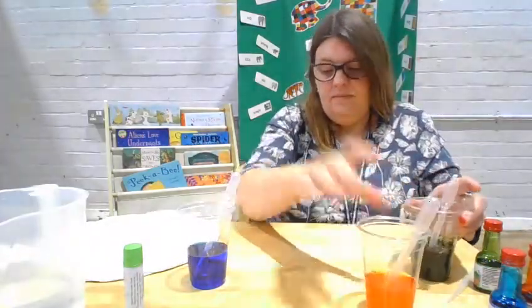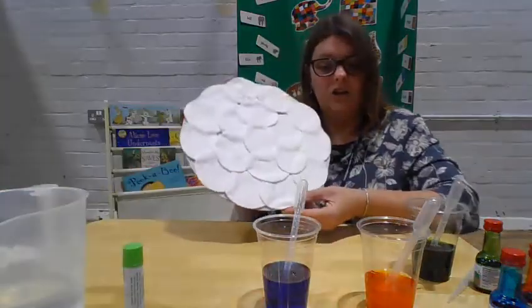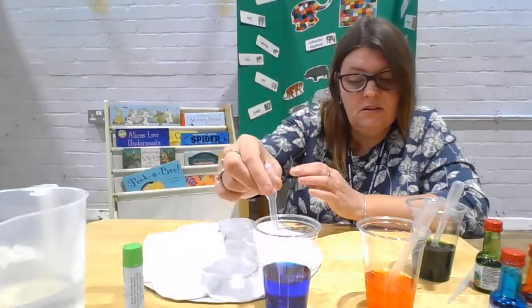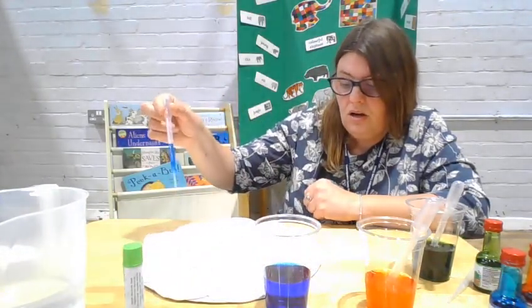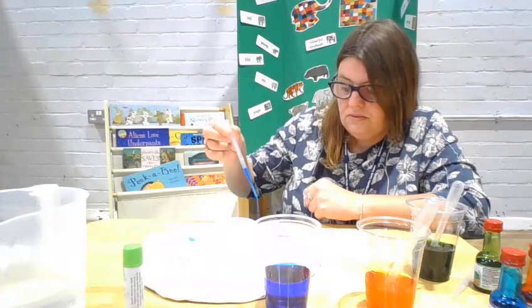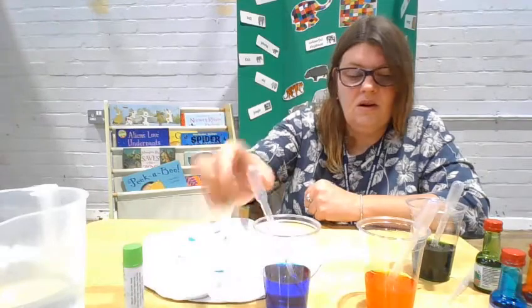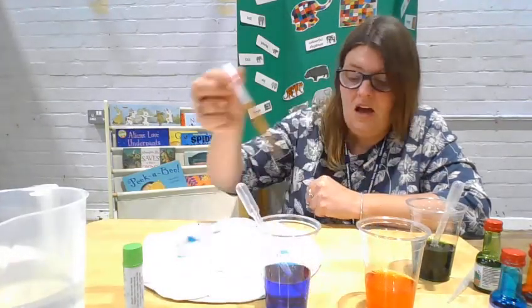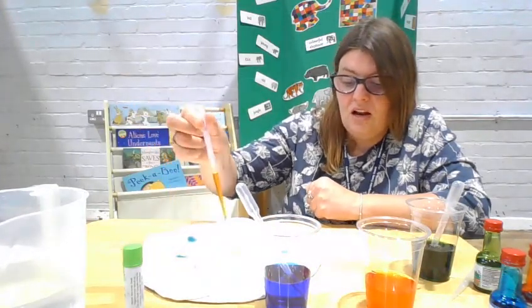We can use the pipettes to drop water onto our cotton wool pads. You can talk to the children about squeezing to get the water in, squeezing to get the water out, and the different colours.